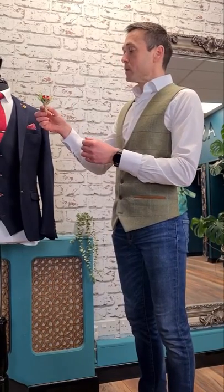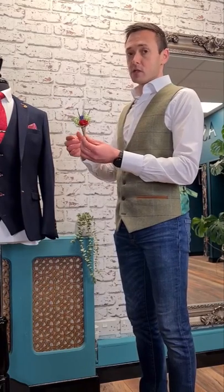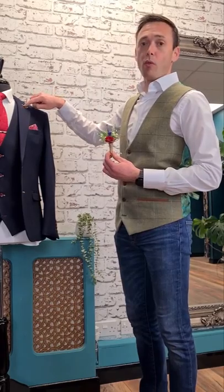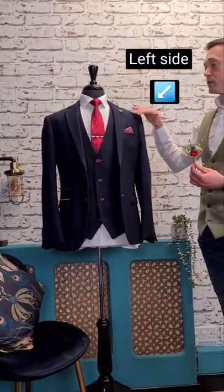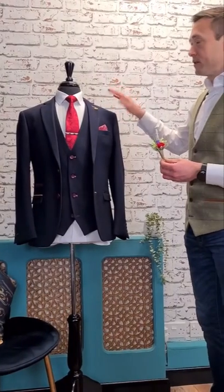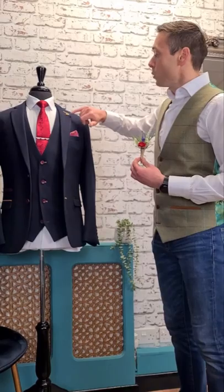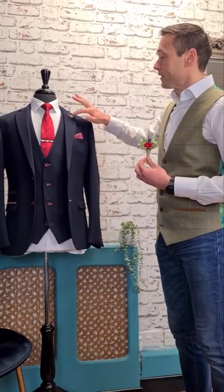So how do we know where to put it? This one's really easy - it's the side with the buttonhole on the suit. So if you look at the lapels, on the left hand side of the suit there will always be a buttonhole, and that's where your flower goes. This suit, just to confuse things, has got two - that's just an extra feature to add a little bit of detail in. We're going to work with this one here.